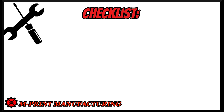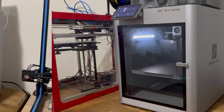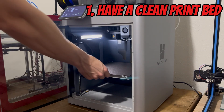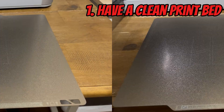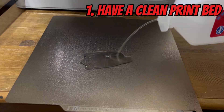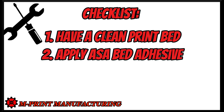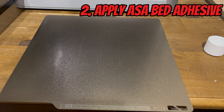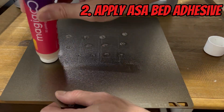Here's my checklist that I go through every time I print ASA — it never really changes. The first thing I want to do is make sure that my print bed is clean. This is really the number one thing for any new print. You want to remove any finger oils or debris off the bed. I usually start with some hot soap and water, then dry the bed and wipe it down with isopropyl alcohol. After cleaning, apply ASA bed adhesive to where the print will sit — a single layer — then put the bed back in your printer.